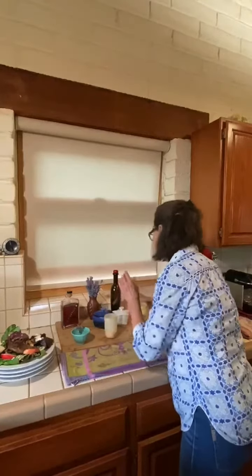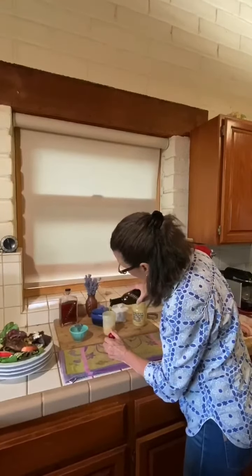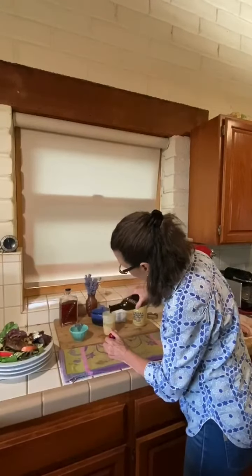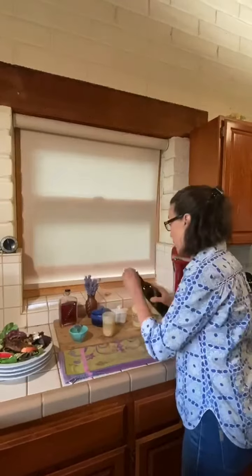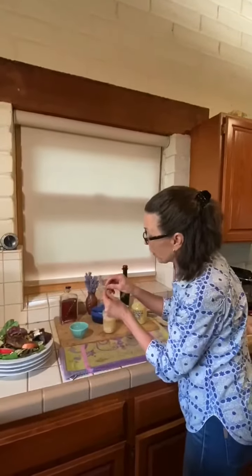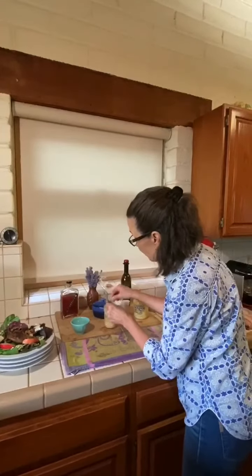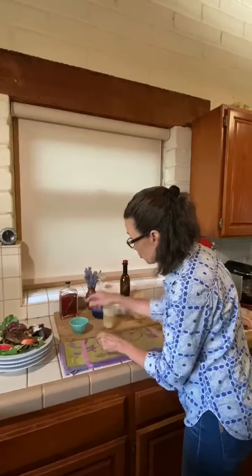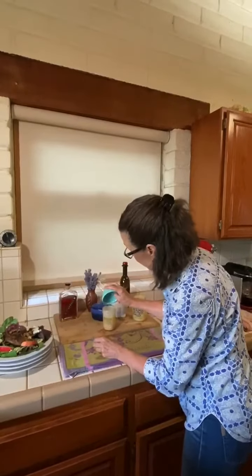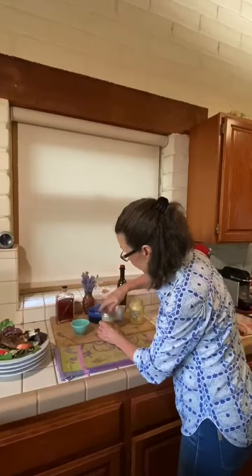And to this, I'm going to add three quarters of a cup of very, very good olive oil. That's about three quarters of a cup. And finally, I'm going to take the little flowers from some fresh lavender and add that to my vinaigrette — it'll make it very special. I've already had some that I have prepared and I'm going to shake it. And we're good to go.